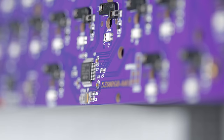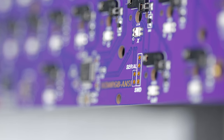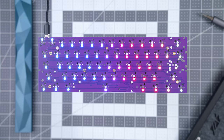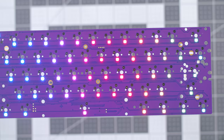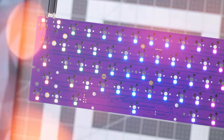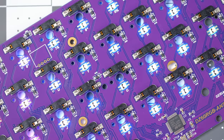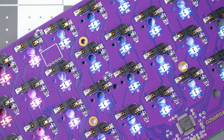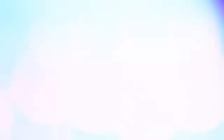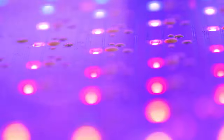Moving on, our PCB of choice is the DZ60 RGB from KBDFans. This features hot swap sockets for quick and easy switch replacement and has full RGB lighting built in for those who like colorful rainbow explosions on their board. I'm going to be keeping mine just a static color to fit the build more evenly. I know people prefer soldering their switches for less wobble and more sturdiness, but I like having the hot swap sockets for projects like this, where if I ever want to switch out the keys for a completely different typing experience, I can.